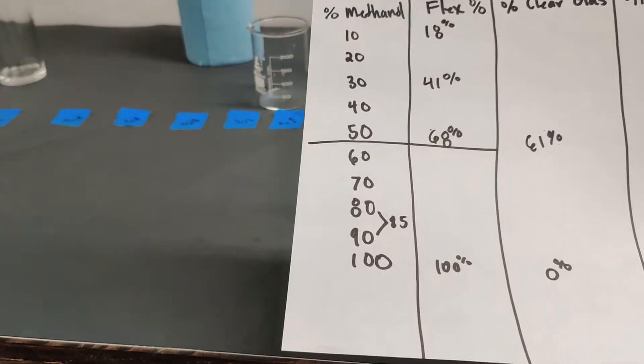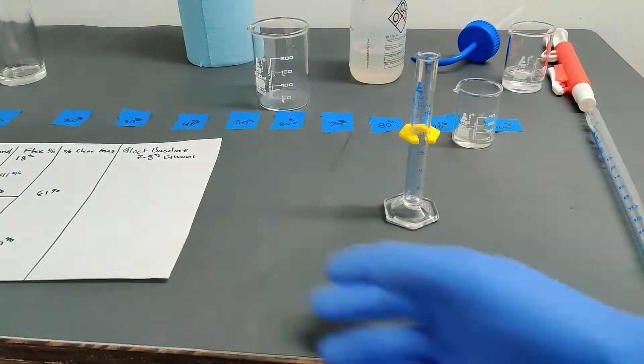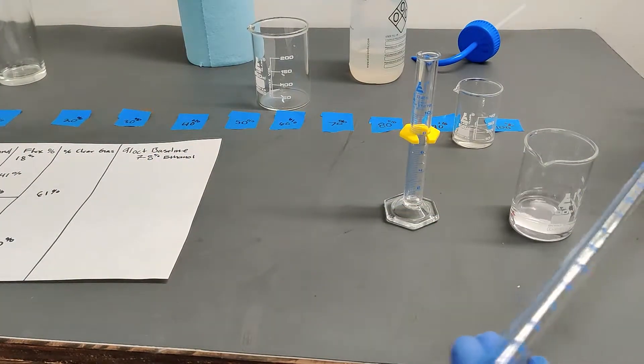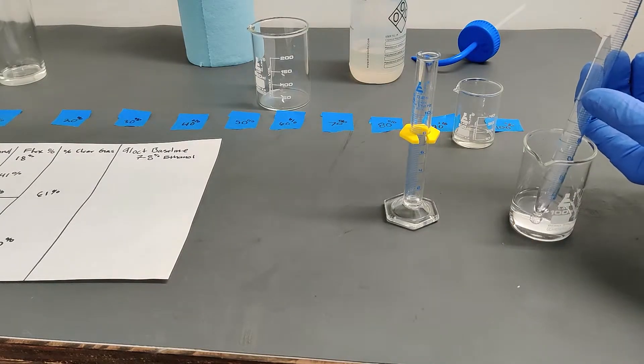I'm going to try an 80% methanol blend right now, mostly because I have more of this available at the moment. Let's just see real quick what happens.